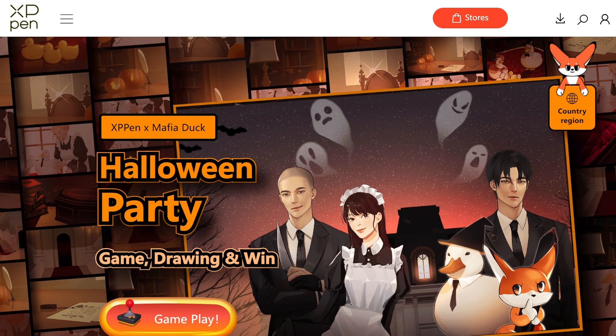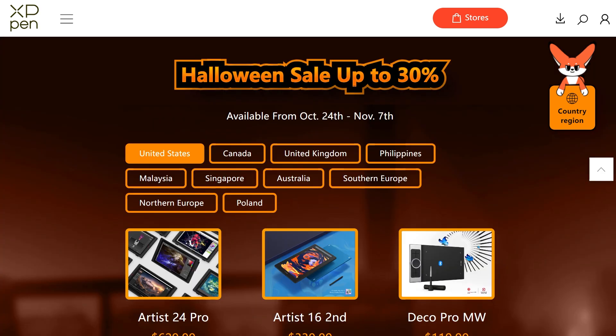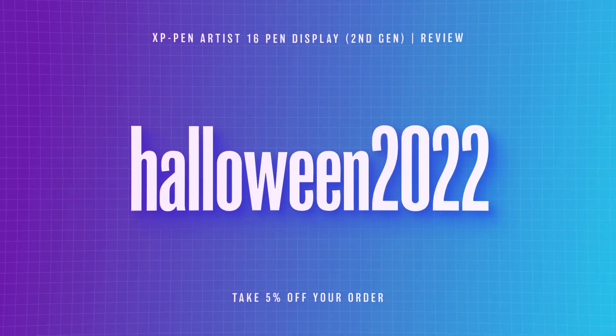On top of that, XP-Pen is holding a Halloween event right now. You can learn more about it in the links in the description, and along with that is a Halloween sale where you can get an extra 5% off using the code Halloween2022. So definitely make sure you check out those links, and if you get the Artist 16 second gen, I would love to hear what you think about it. Thanks so much to XP-Pen for sponsoring this video and providing me with this device, and thanks to you for watching.